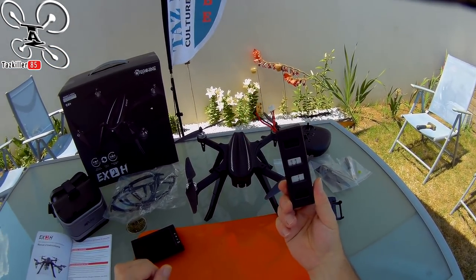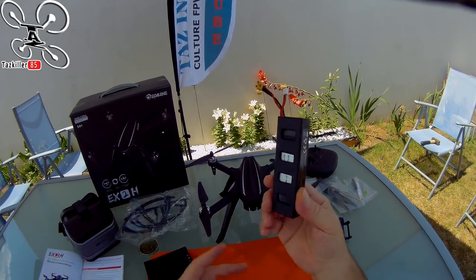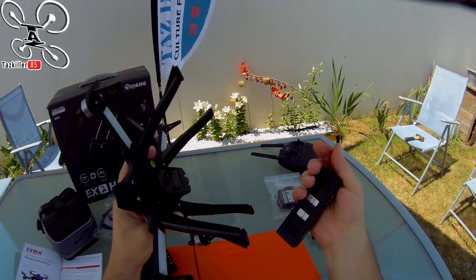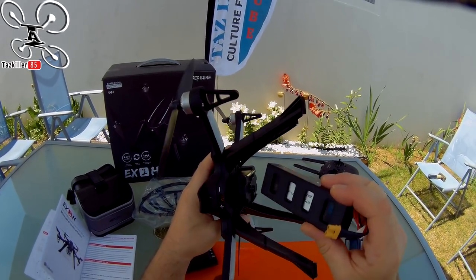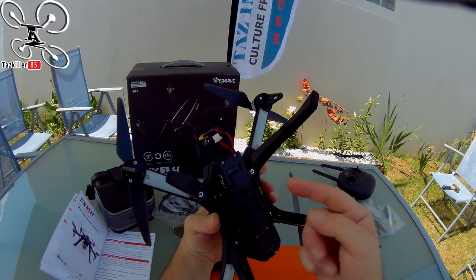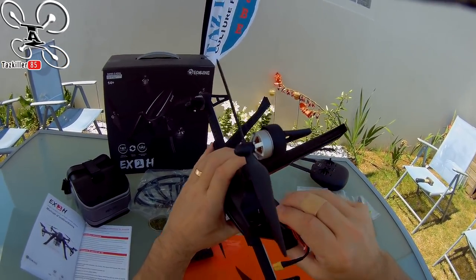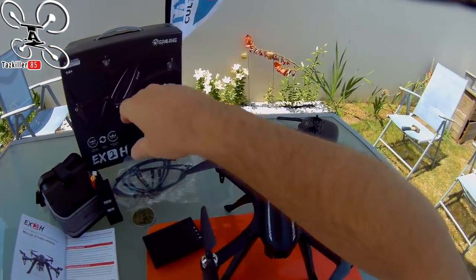Vous aurez la petite batterie 1800mAh en 7.4V. Ça ressemble à une batterie propriétaire mais ça n'en est pas une. Un des premiers avantages sur cet appareil, c'est la possibilité de mettre n'importe quelle batterie 2S en XT30. Toutes les batteries qui rentrent dans le support, ou même avec une sangle pour des batteries plus grosses, peuvent se brancher en XT30 — très très bon point pour ce petit E-Chine.